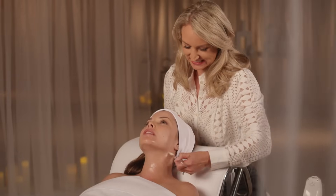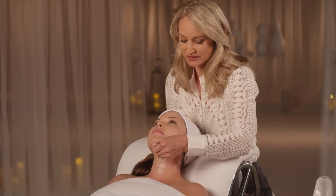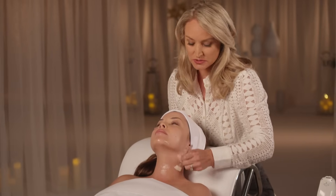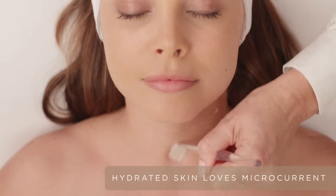Are there any added benefits to the gel primer? Yes. This particular hydrating primer has hyaluronic acid and phytomoist, so it's really hydrating for the skin. We always say hydrated skin loves microcurrent.